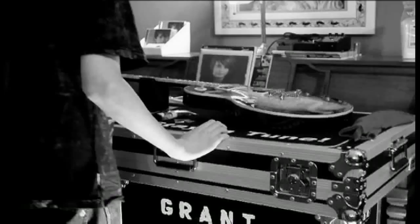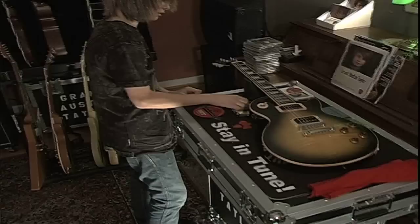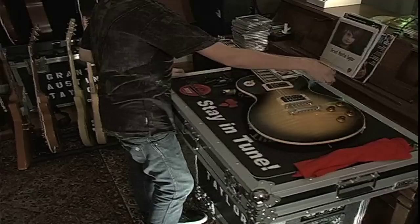This is my guitar tech world over here — got Big Bends nut sauce, helps my guitar stay in tune too. Got my Shubb capos and these Dean Markley Blue Steel strings for acoustic. Once again, I'd like to thank Gibson, Dean Markley Strings, Seymour Duncan, Shubb Capos, Big Bends, Levy's Leather Straps, and VoodooLab for hooking me up. Thanks for watching. For more information you can check me out at GrantAustinTaylor.com. Bye.